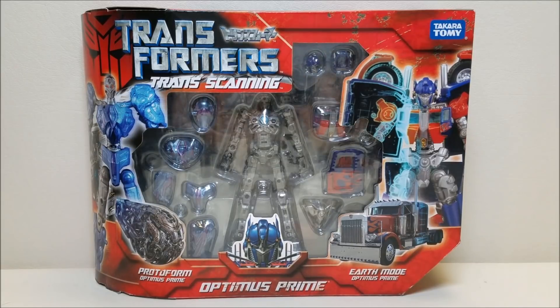I wanted to continue with the tradition of showing off every Optimus Prime that I possibly can on this channel and make this the most comprehensive Optimus Prime review series, so we're just going to have to look at it in the box. Originally released in 2008, it was a Japanese exclusive figure which retailed for 3,800 yen, which at the time of release was approximately $30. This is a really, really cool concept of a figure.